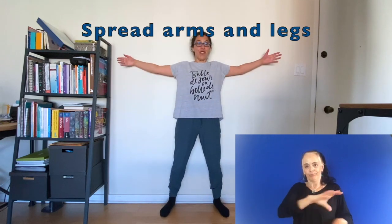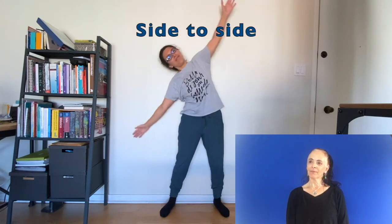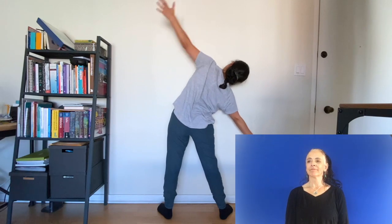Put your back against the wall, spread your arms and your legs — and now let's do what? You can go to one side to the other side. And you can do it with your belly button against the wall. Spread legs and arms and go side to the other side.